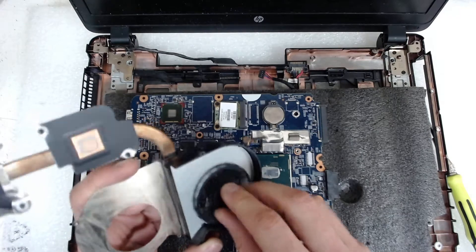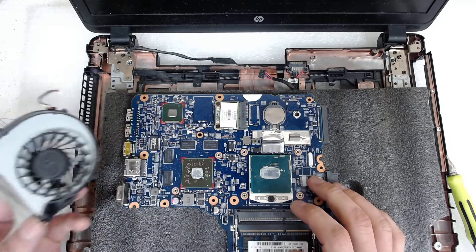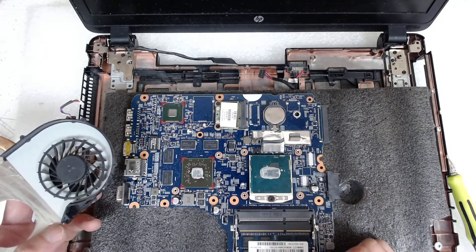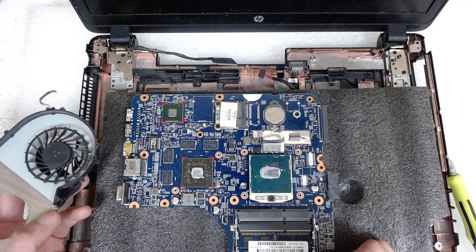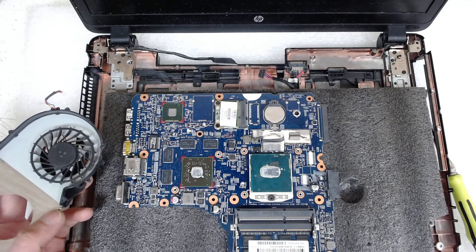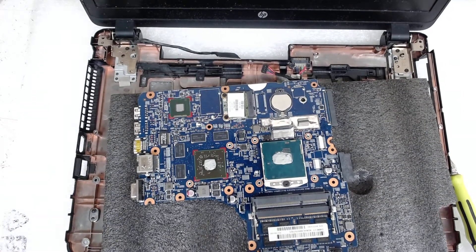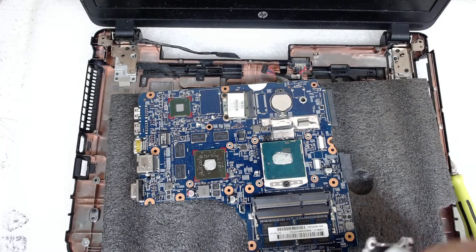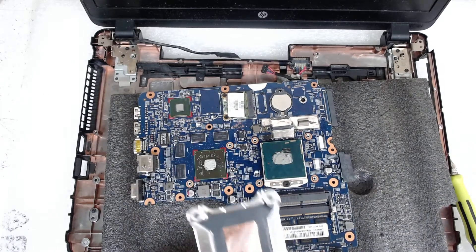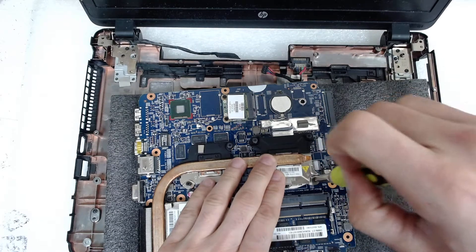After that, just reassemble in reverse — put all the screws back, clean the old thermal paste with some alcohol, apply the new thermal paste, and then reassemble in reverse. I'll pause the video to clean everything and then we'll continue with the reassembly. We apply the new thermal paste and clean the old one from the cooler with a little alcohol. After that, just put back the cooler and tighten the screws.